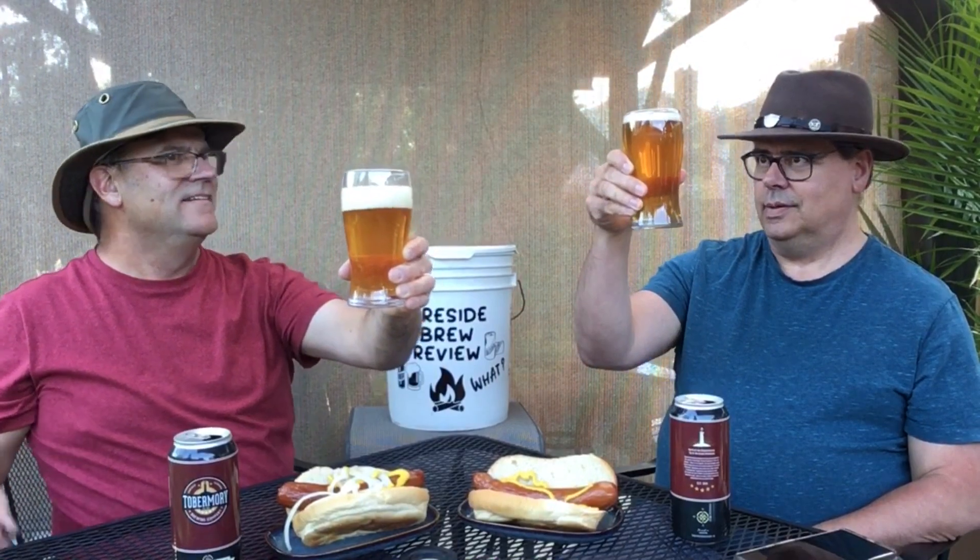Let's crack open this beer and have a taste. Well, for a blonde ale it's pretty dark. Got a nice golden clear color there, lots of fizzies in it. The color is nice.